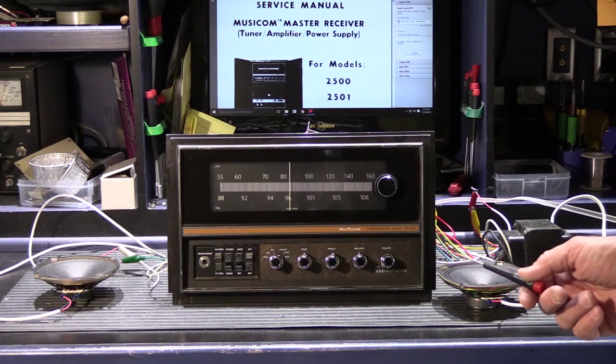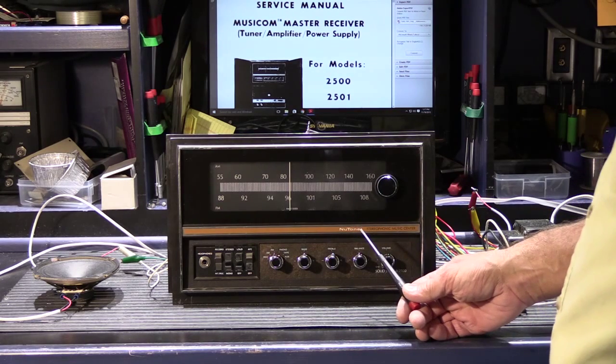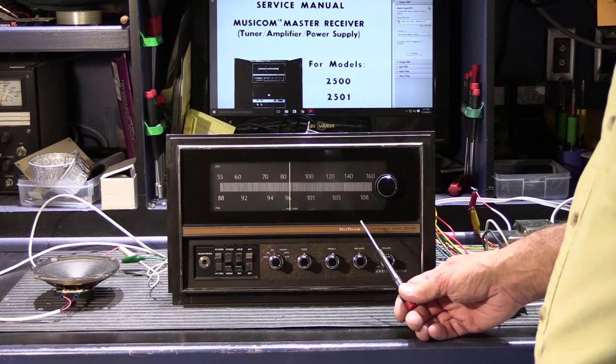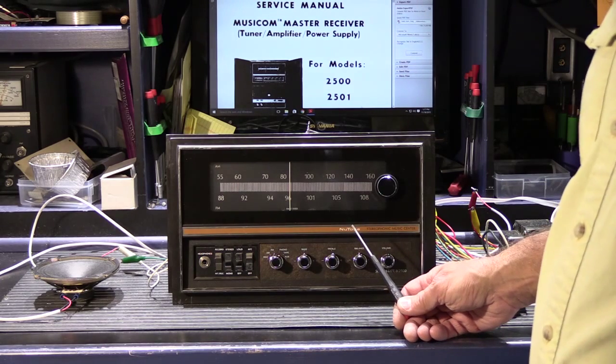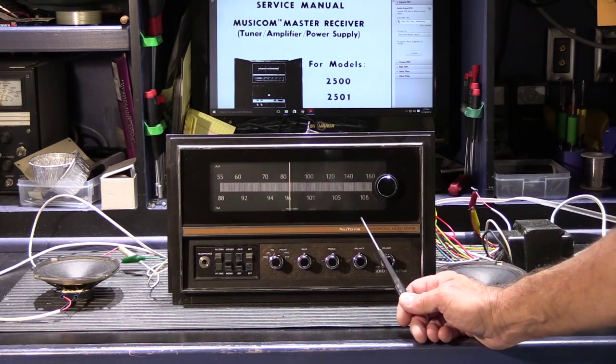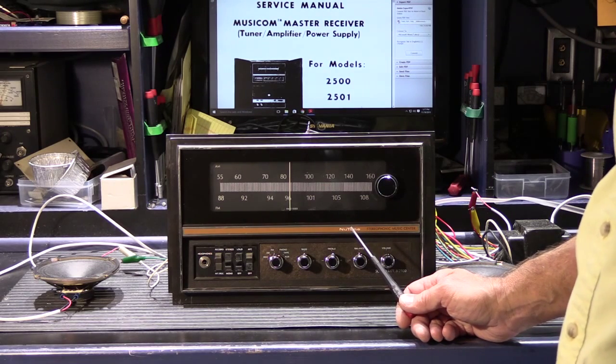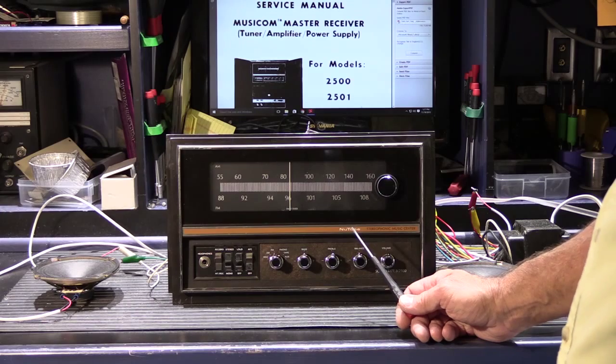Hi, today we have something special at the shop. This is a new Newtone model 2500 receiver. It's also in some installations called the 2600. The 2600 was a music-only version of the 2500 system, which would have music and intercom stations.